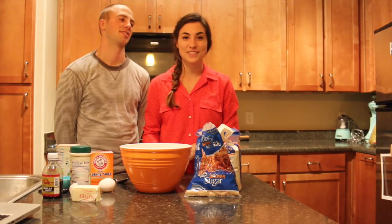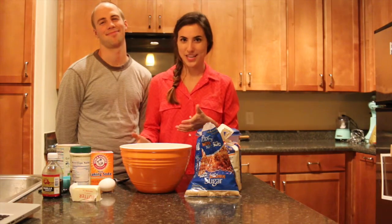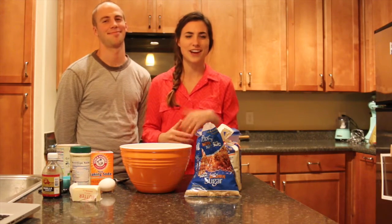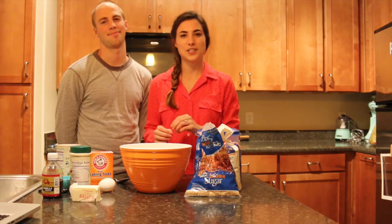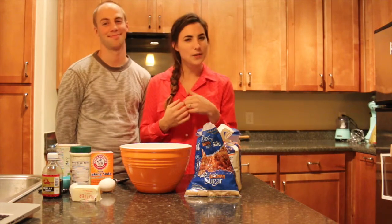One of my favorite Christmas traditions is making reindeer cookies. I just grew up making them with my mom every single year. I don't know where she got the recipe or how she started making them, but they are the cutest little reindeer cookies and we're going to make those today.